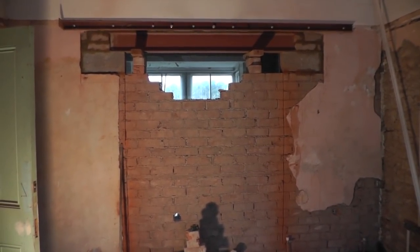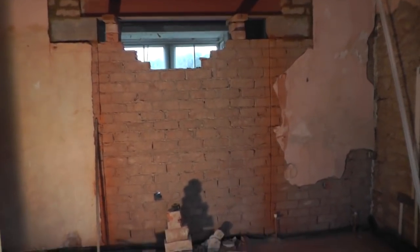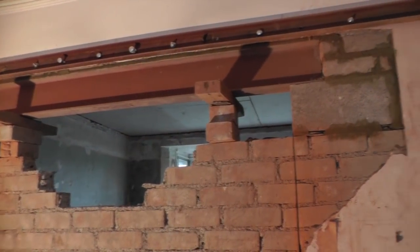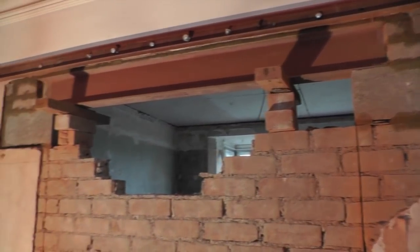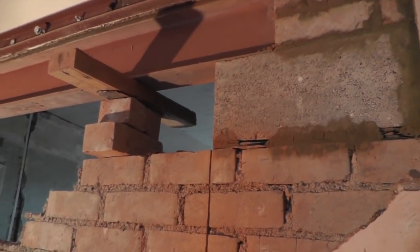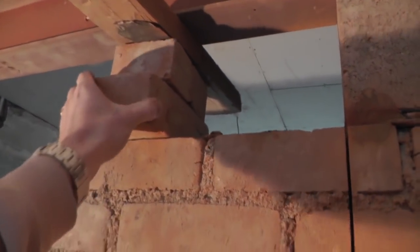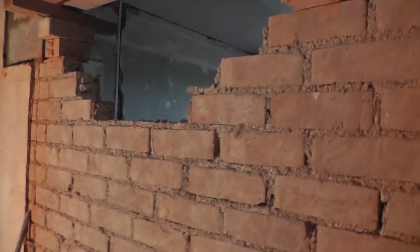Today we make a start on taking down the doorway between the two lounges. It's been set up overnight, so we're ready to take out all the brickwork below. Now we've got it sat on the pad stones and once these supports are out, these bricks should just come out really easy.